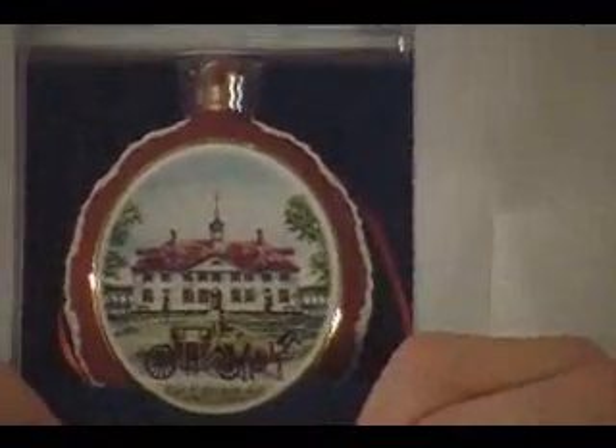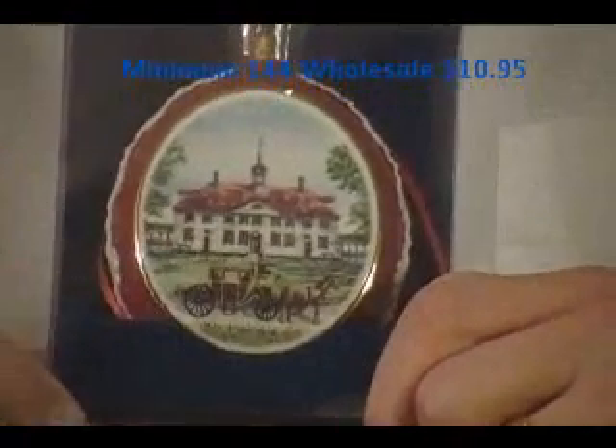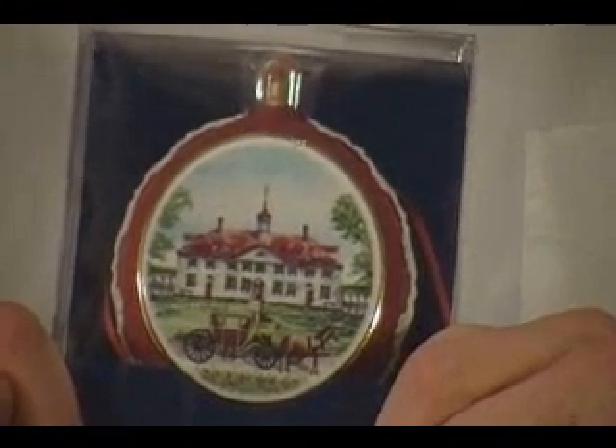Or perhaps you're looking for something that's a little bit more refined. Well, we have something for you as well. It's our new heritage ball ornament — a beautiful porcelain ornament with two sides for your image to go onto. Minimum quantity, just 144. Price, just $10.95 a unit. A beautiful product.